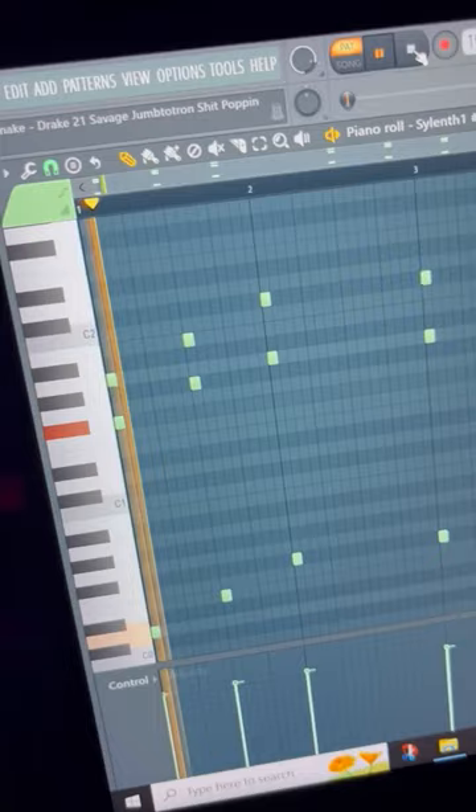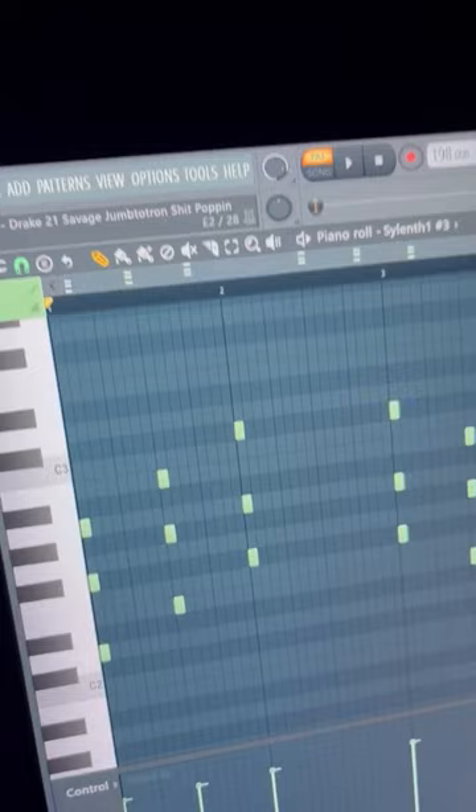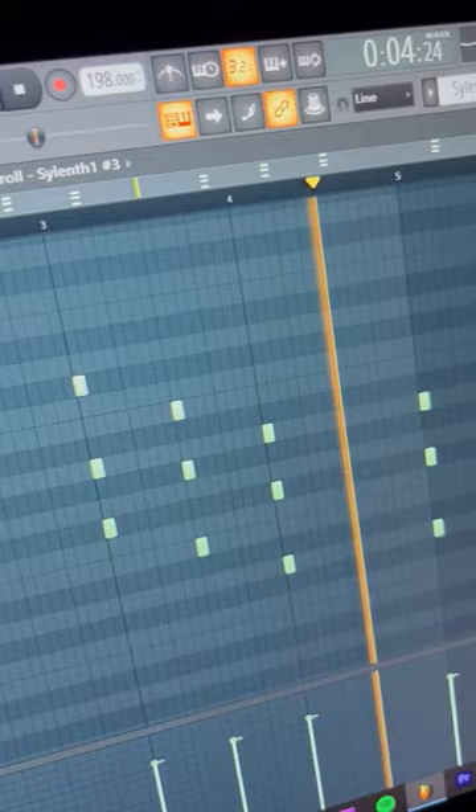We're gonna start out with these synths, layer that with another synth, and towards the middle of the song you have this piano.